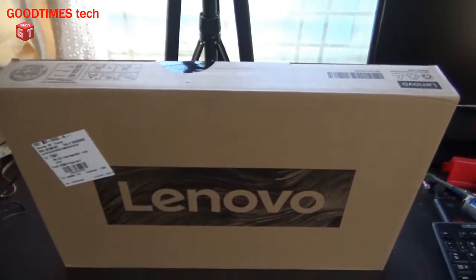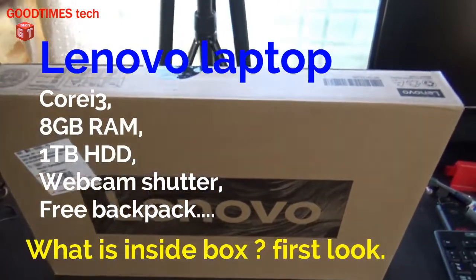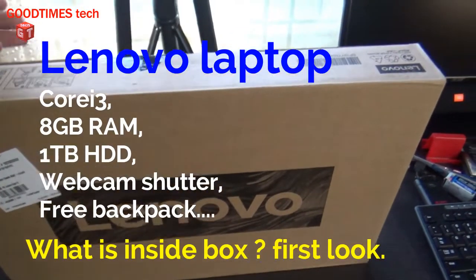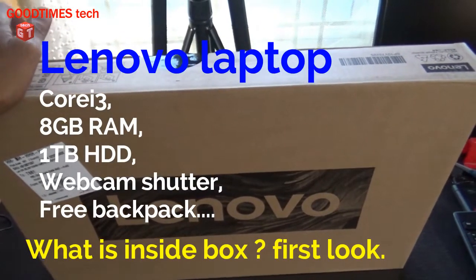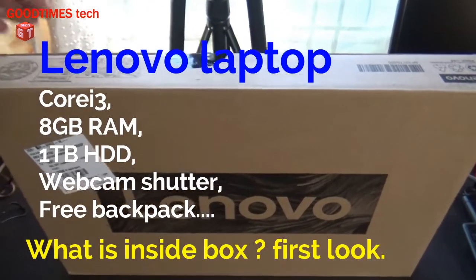Hello everyone, I am James and you're watching the Good Times Tech YouTube channel. Today I won't call it an unboxing of this laptop, but I would say it has already been unboxed by the supplier, the stores — that is Reliance Digital — and they had to install some antivirus etc.